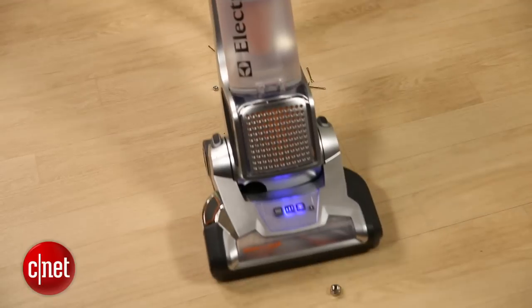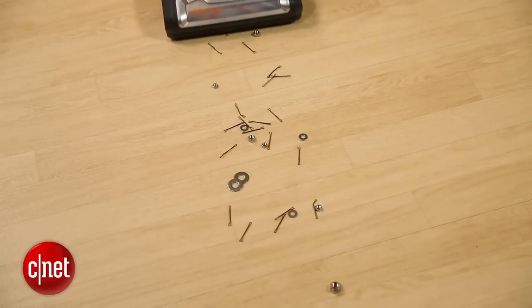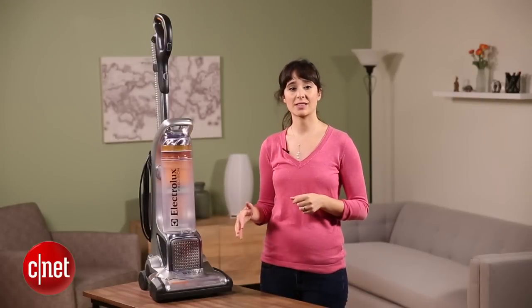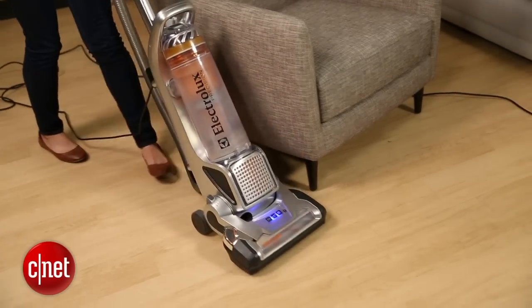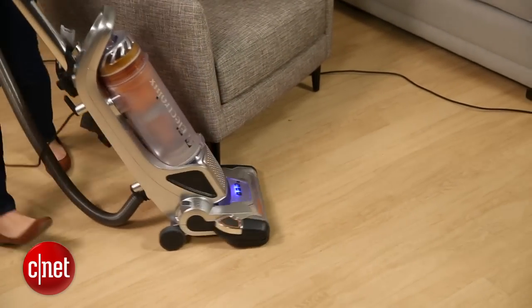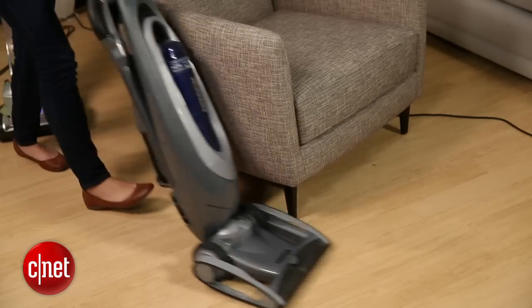But as a regular consumer, I'm not sure I really care that much. One difference between the Electrolux and the other four models we tested is maneuverability. The Electrolux does do well, but it doesn't have the same rotator ball or swivel feature as some of the others.